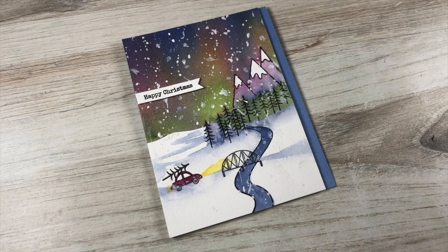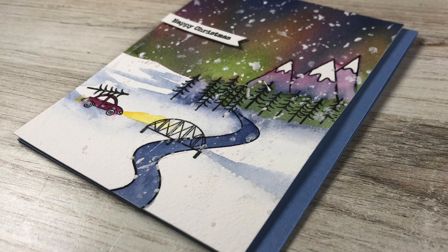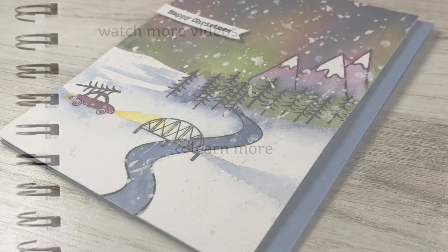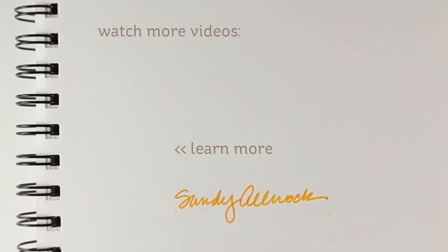For my finished card, I popped the trimmed-down panel onto a card base and added a little bit of a popped sentiment to finish it off. Make sure you go see the blog hop today — it's a Christmas in July blog hop — and especially if you're looking for Christmas ideas with stuff that's already out there, this blog hop is for you. You may already have the stamps. Links to everything are in the description. Hit that like button, subscribe, share, and I'll see you next time. Bye!